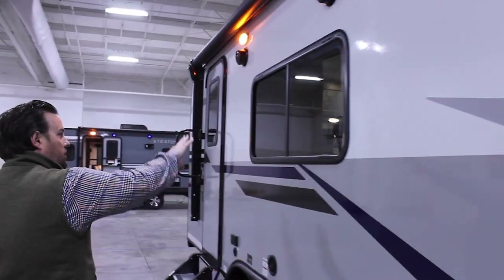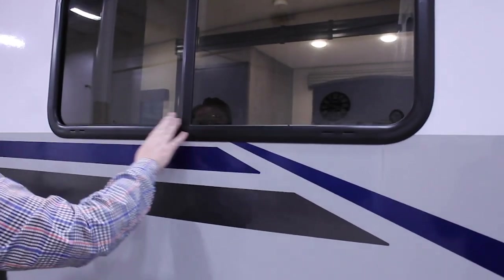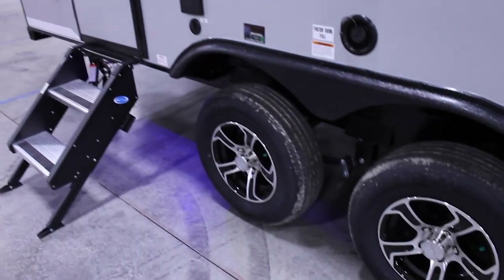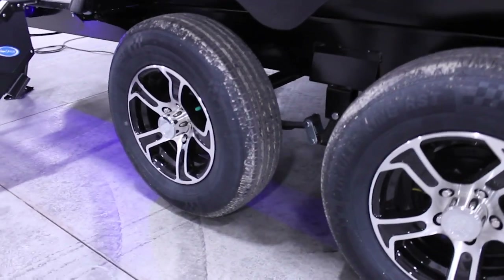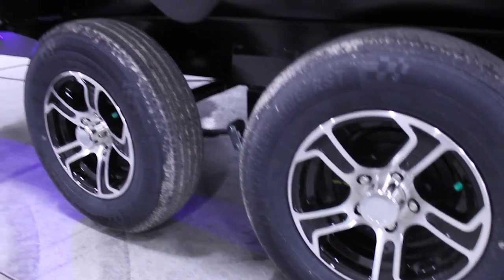Our windows are all tinted with black framing, which keeps things looking nice — you don't see dirt and debris like you would on a lighter-colored window. We are tandem axles as well, and those axles are spread out a little to help distribute the load better and keep sway from happening, even if you're towing with a lighter-weight vehicle.